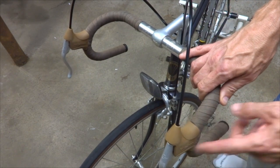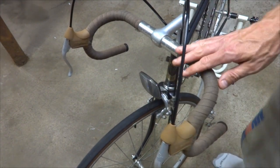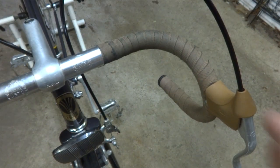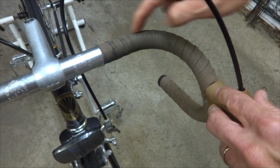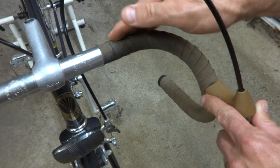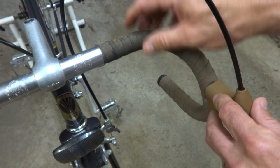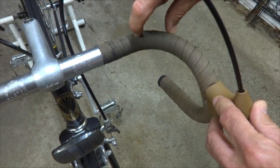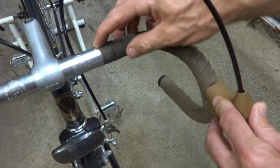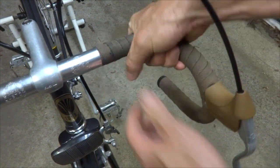Ignore the hoods — I've already replaced the hoods on here because the original ones had just disintegrated. Now before I start unwrapping, I want to point a few things out. This handlebar tape is wrapped from the center out, unlike modern handlebar tapes which are wrapped from the end in. The reason being is they're softer and fatter, and if you wrap them from the middle out the edges are exposed and they'll roll up. With the cloth tape, that doesn't happen. So they wrapped it from the middle out, and this tape is wrapped very, very tight.